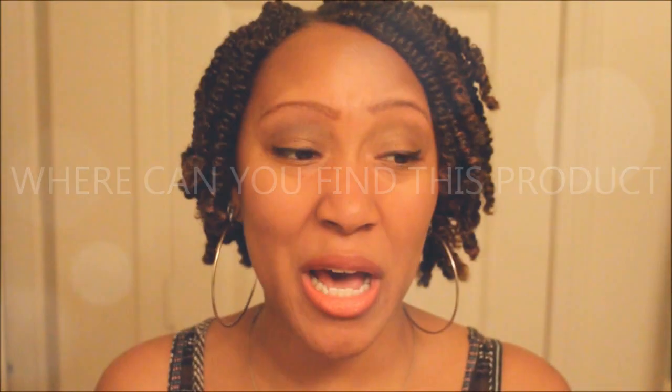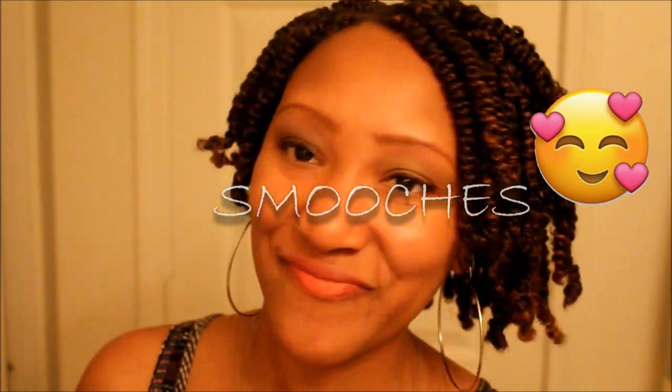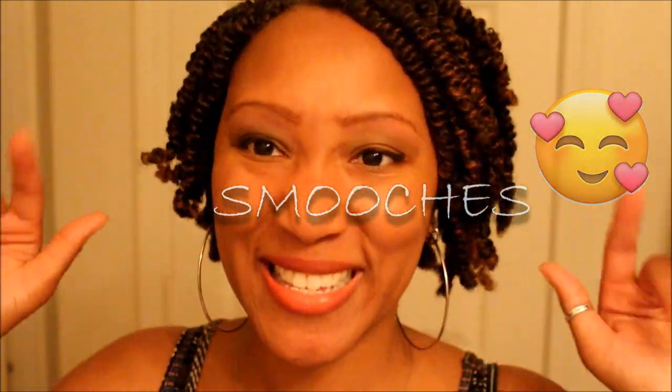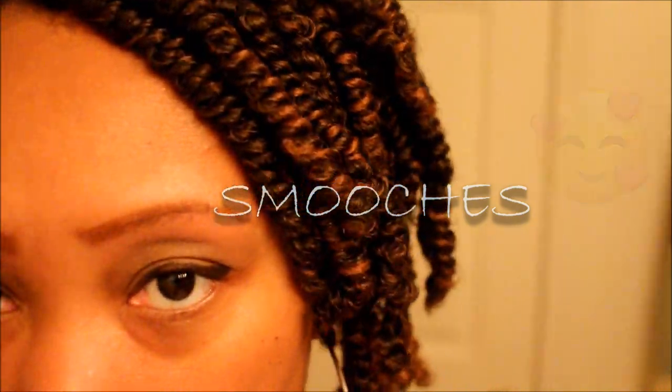This grease is absolutely easy to find — you can probably go into any beauty supply store or even any grocery store and find this product. That is my super short review of this grease. If you have used Blue Magic Organics before, tell me which grease in the line you've tried and if you liked it. I'll see you in the next video — smooches!